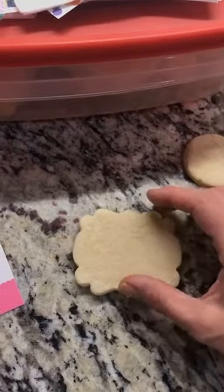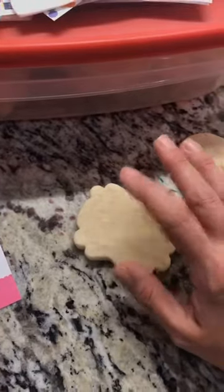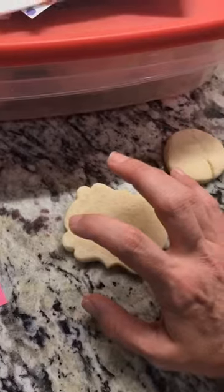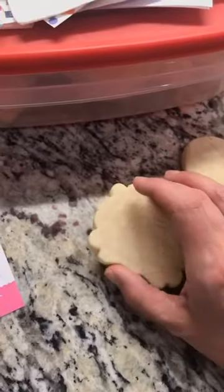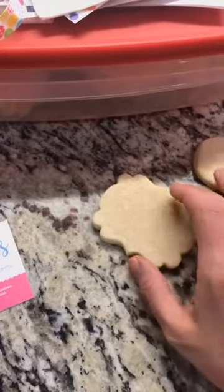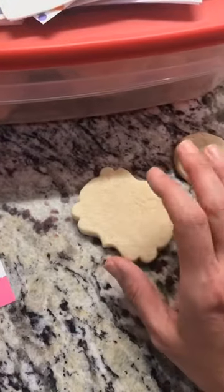They last longer than seven to 14 days though. There's something about royal icing that keeps your cookie moist and fresh — it kind of locks in the moisture and keeps your cookie still good.